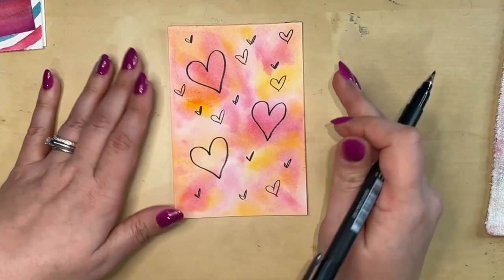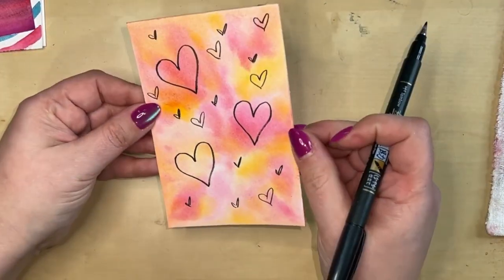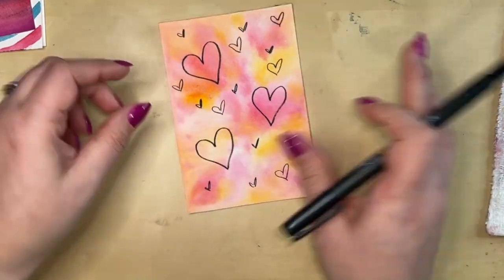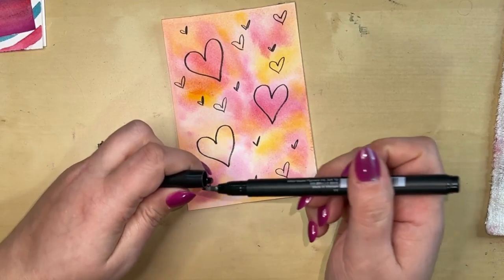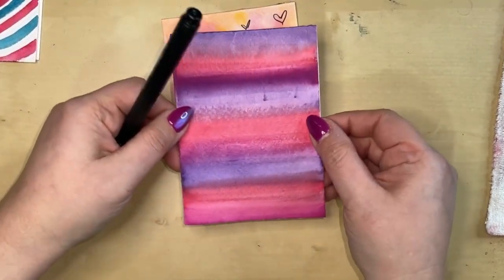Maybe a few medium-sized hearts in different places too. I'll let the watercolor really speak for itself on this one. I'm going to get out some metallic paints and show what I'd do to jazz up those three big hearts — I'll leave the other ones alone and show that in a second.